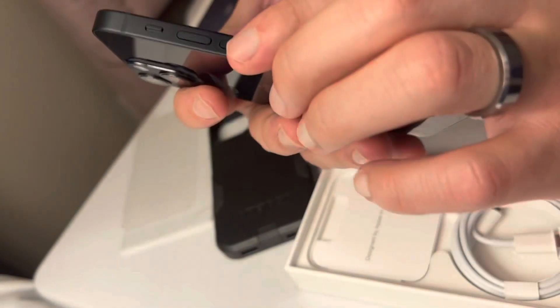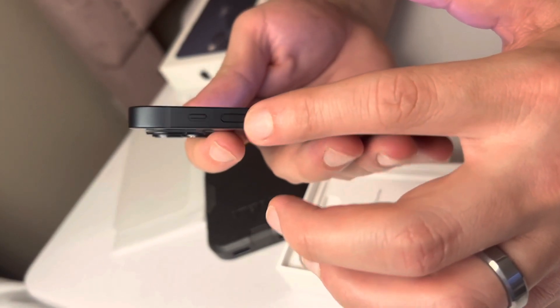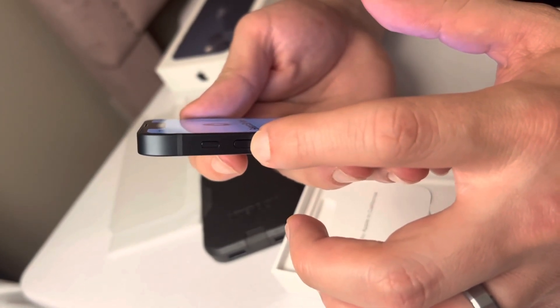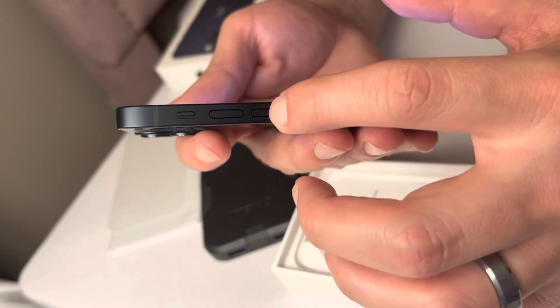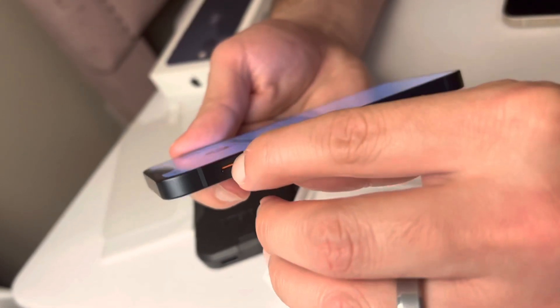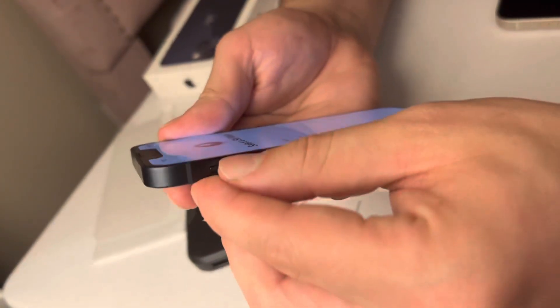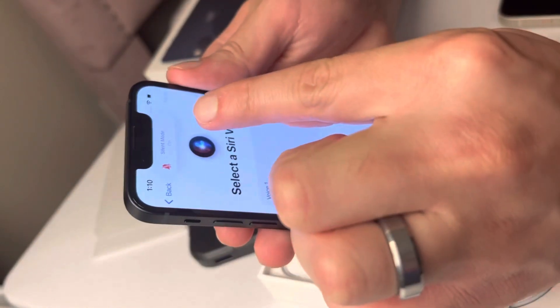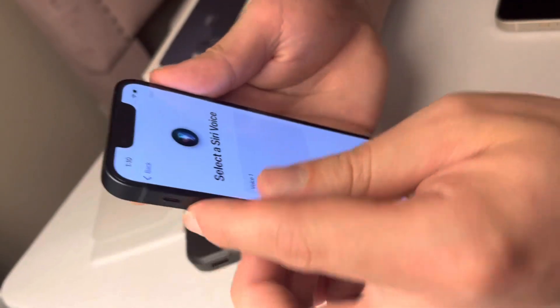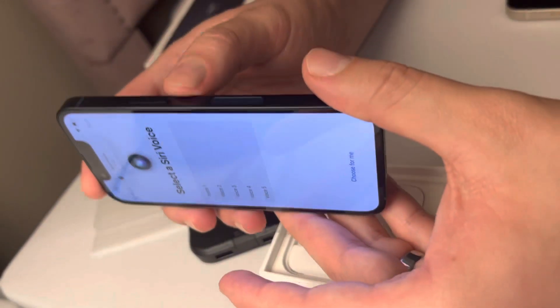These are also the key buttons on the phone: you have volume up and down for volume control, and this button to silence your phone. Anytime you see the red indicator, that means you're on silence mode. Silence mode off, silence mode on — let's keep that on for now. This button over here is for power.